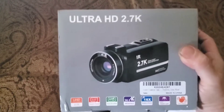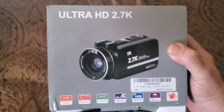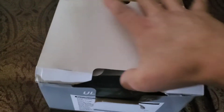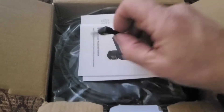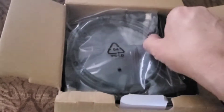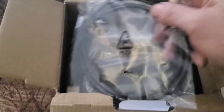Unboxing the Ultra HD 2.7K video camera. This would be your audio port, your instructions, and the USB wire.